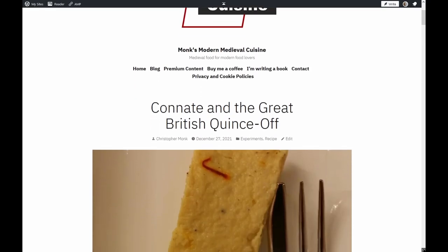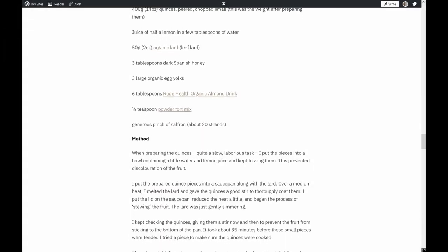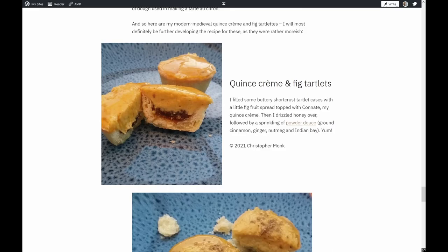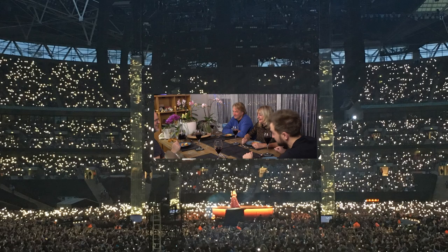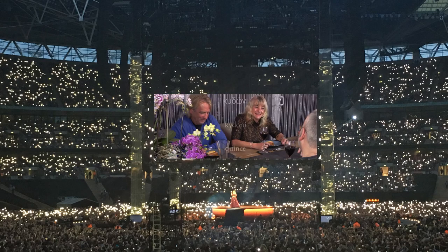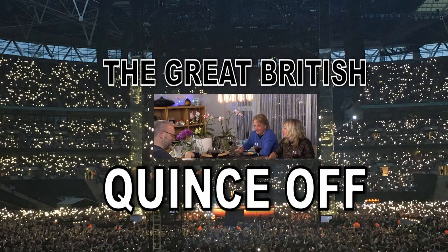To find out more about Connate, check out my related blog post, which has a detailed recipe that you may wish to try for yourself and a suggestion of how it may be eaten. But right now, it's what you've all been waiting for all year, even if you didn't realise it — ladies and gentlemen, I present to you the Great British Quince-Off.